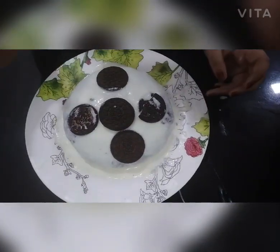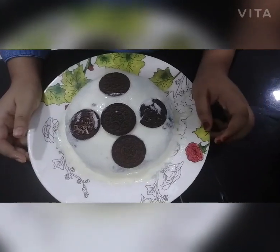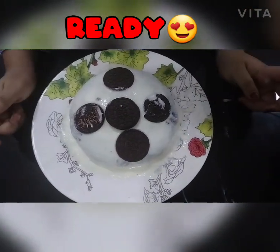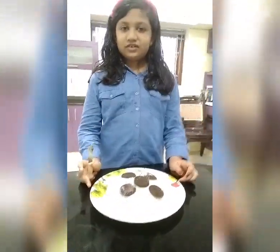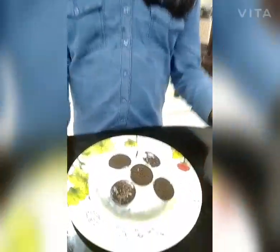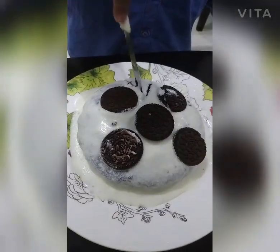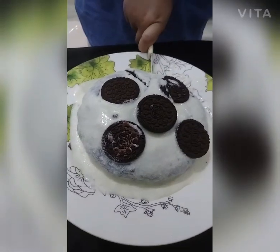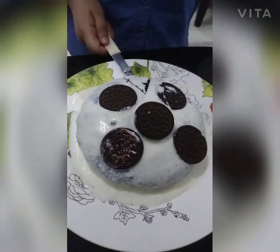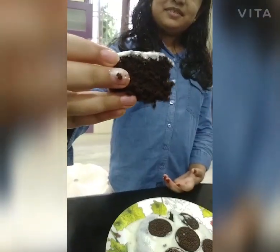We are ready for our cream. Now we are ready for our cake. Let's taste it. The cake is soft. This is our Oreo cake.